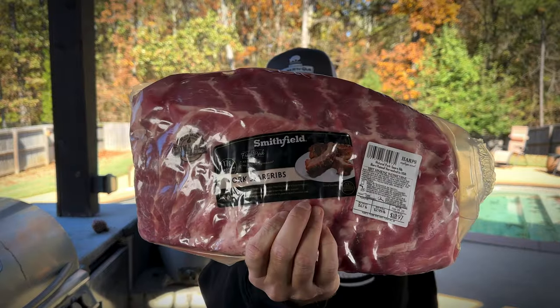I have some Smithfield pork spare ribs that I got out of the freezer. We're going to give these a shot today. We're going to take this rack, cut it in half. One side's going to have binder. The other side will not have binder, and we'll see which one is the best.